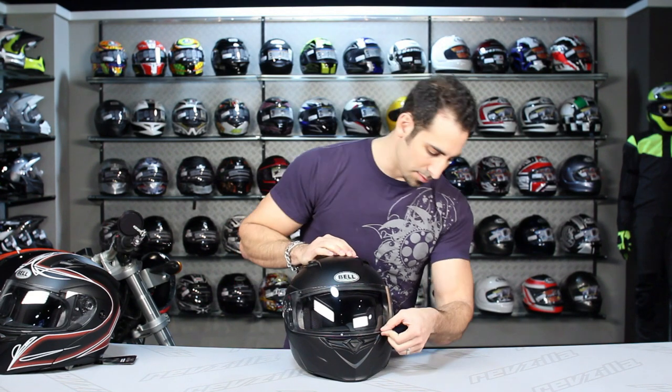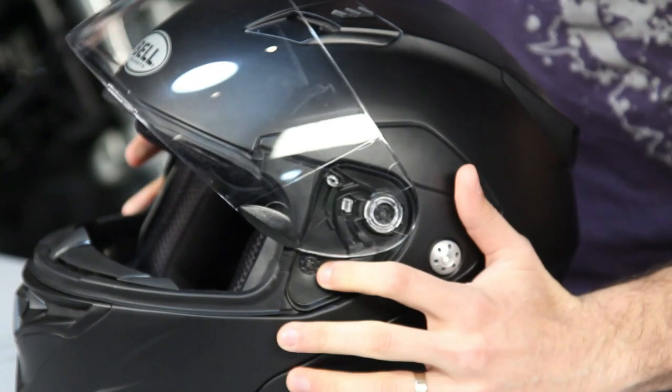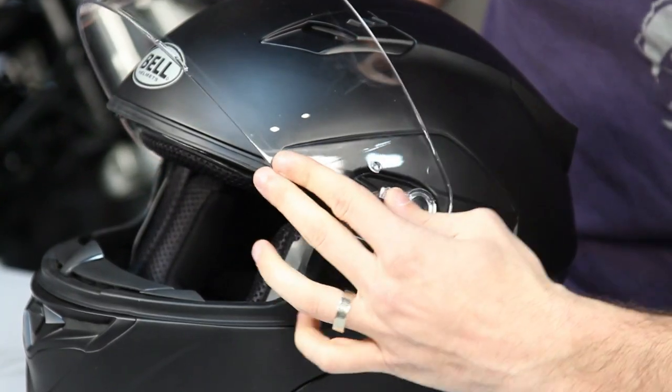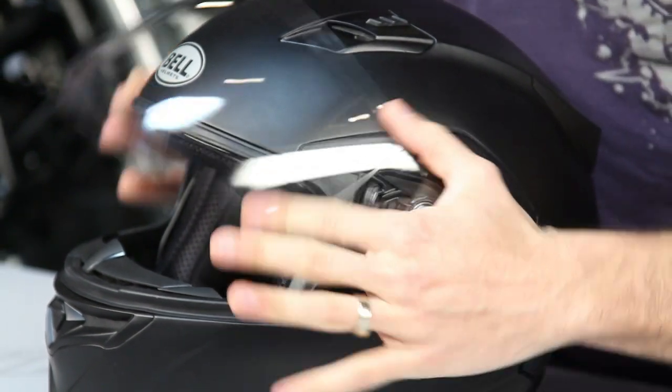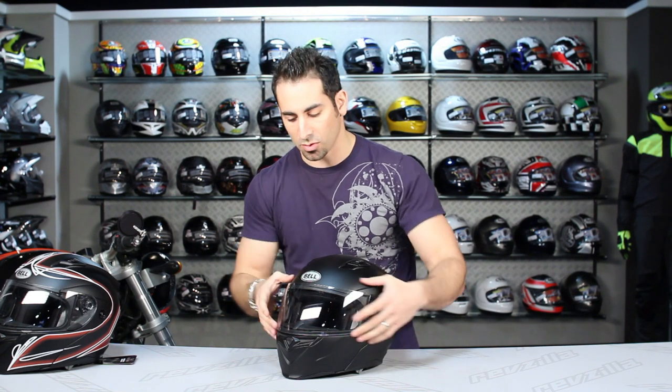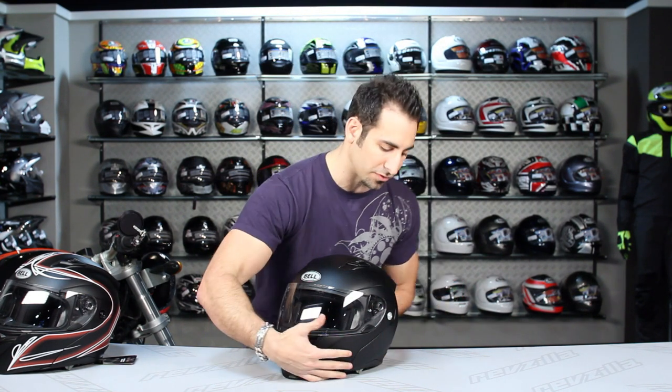Face shield removal is very easy. Spin it, do one side, do the other — very simple to put back on. Bell has one of the most simple shield mechanisms in the industry: double snap and you're done. This is the neutral fog-free system, with a coating on the shield to keep it fog-free.